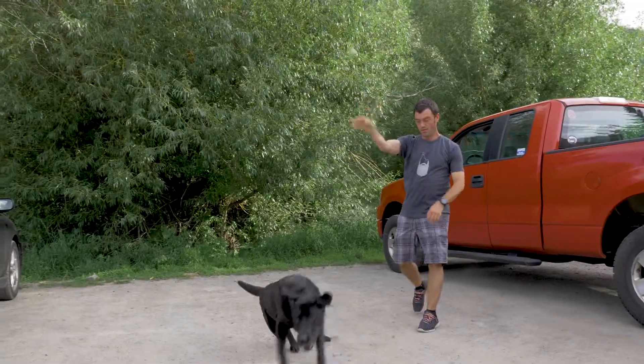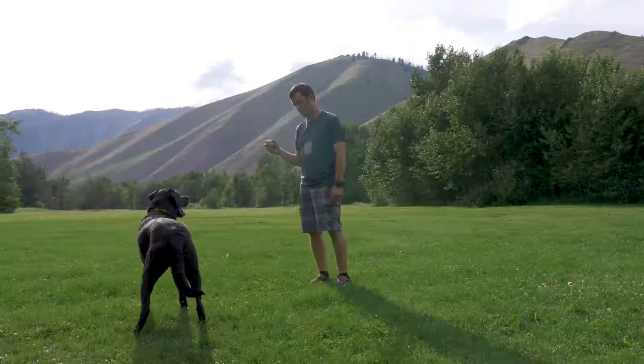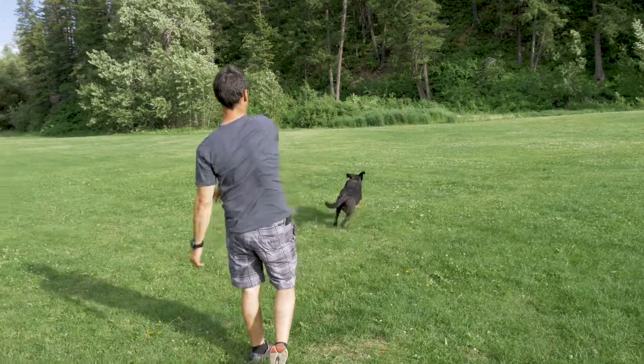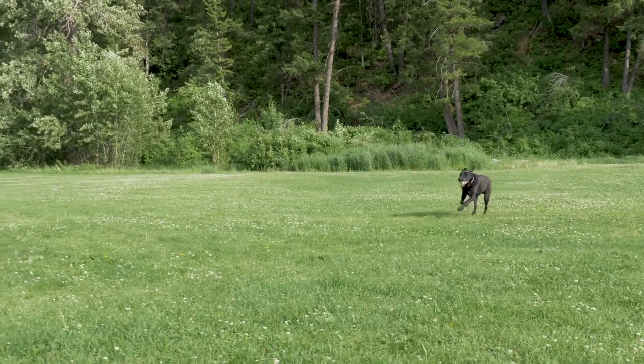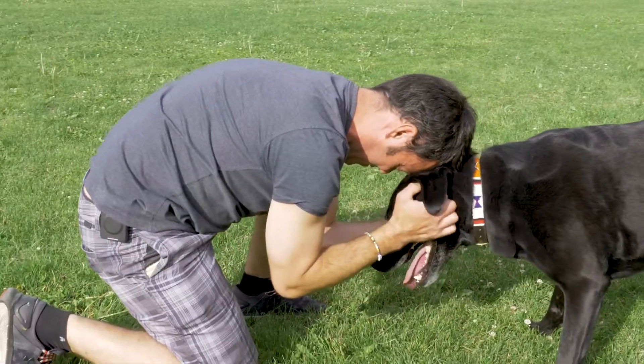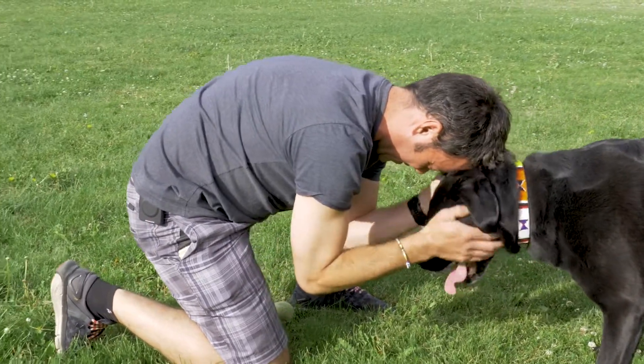Aftercare is easy. Rehabilitation requires you to walk your dog on a leash for eight weeks. Then your dog will gradually build muscle mass by working back into their normal routine. Our TPLO surgery gives your dog the opportunity to regain their normal active lifestyle, and they do very well.